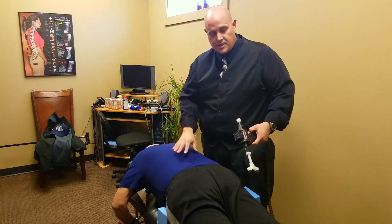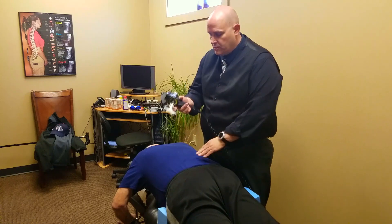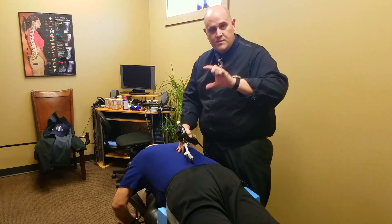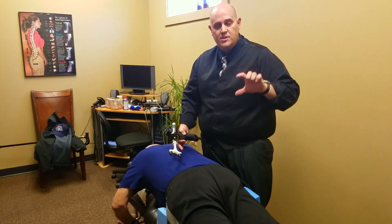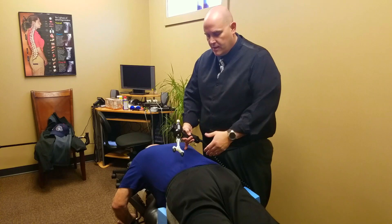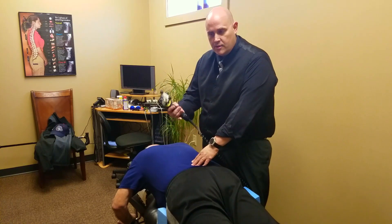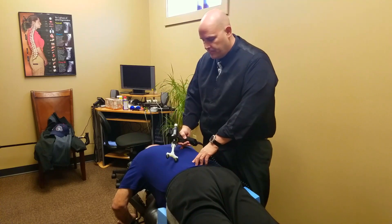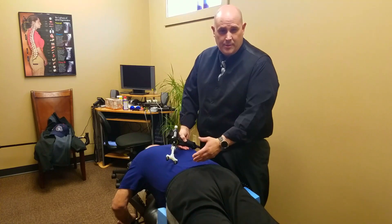Luckily, he's actually got some significant relief with the adjustments that we've been doing. But what we're going to be doing is this technique here called an arthro stem. It's a machine that moves the vertebrae rapidly back and forth — the idea is the more motion we get, the less pain the person has and the more function they have. And luckily that's been working very well for him. We're going to do the percussor or the arthro stem on him until he actually starts to feel a little bit better in the lower back. This is a little bit gentler technique and it doesn't have any popping sensations.